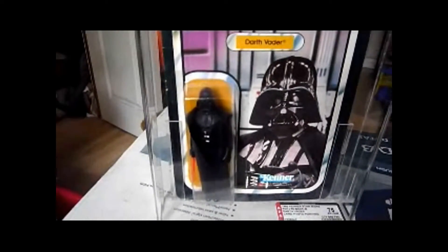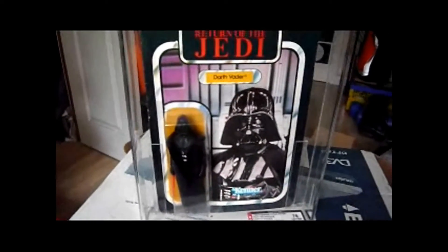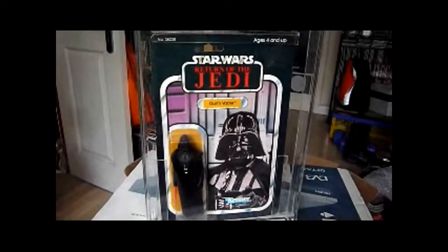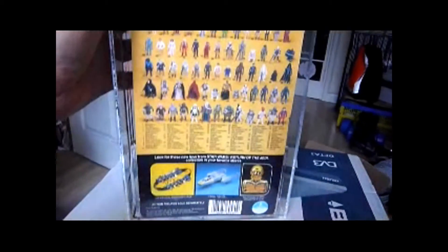Just go on Google and search 'Ledy Darth Vader' and you'll find sites devoted to identifying it. Rebel Scum has a good resource on it as well, so if you go on Rebel Scum they can tell you all about the Darth Vader variants. So this is the second picture — and there's the back again.